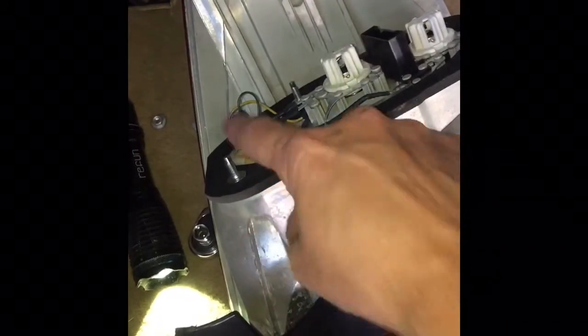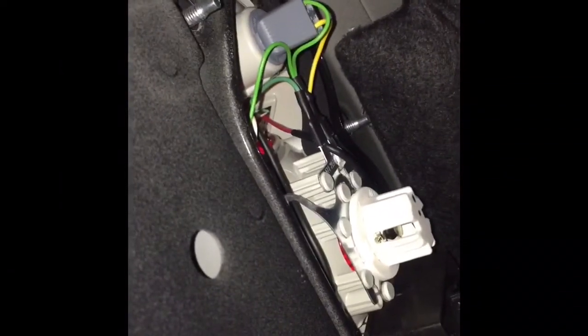Now I just reverse the process: put the new unit in, plug in the electrical connector, and put the three nuts back on. You can see this plastic piece goes on the outside up here, so you want to slide the whole unit into position. It still has the protective film on — I haven't taken that off yet; I'll wait until everything is seated.